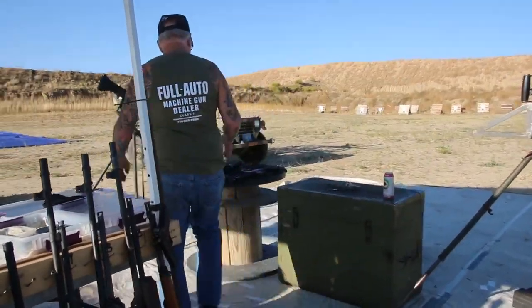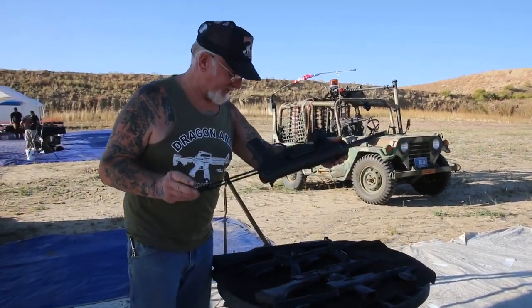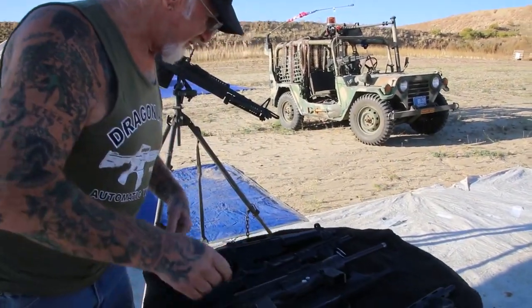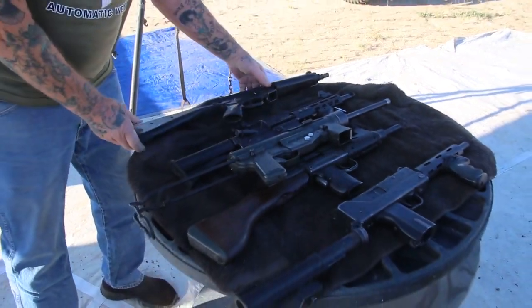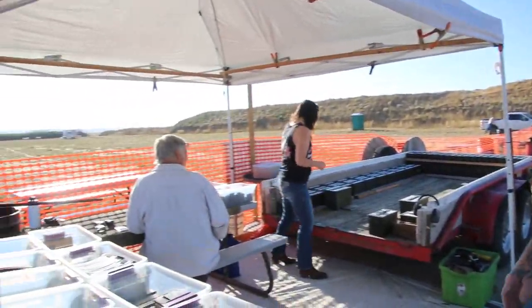Come over here. We've got the Mac-10s. We've got the grease gun — World War II grease gun. We've got Uzis. We've got M11s, Mac-10s, 45s. We've got MP5s. Every machine gun you guys could possibly think of. Over here, we've got two people — all they're going to do all day is load magazines and belts.